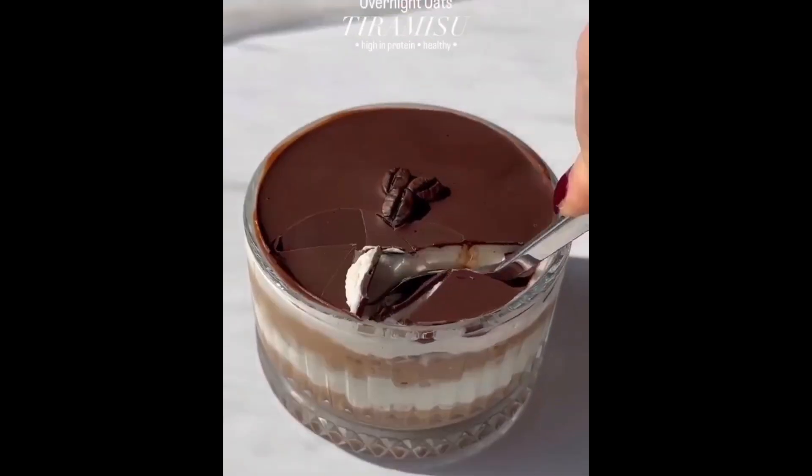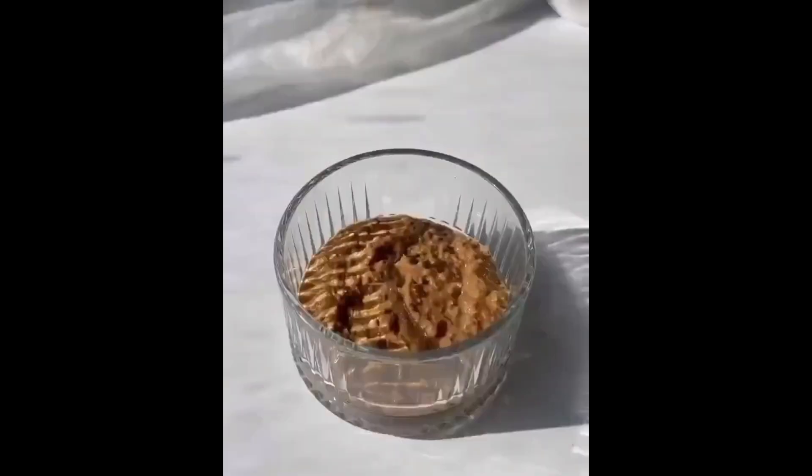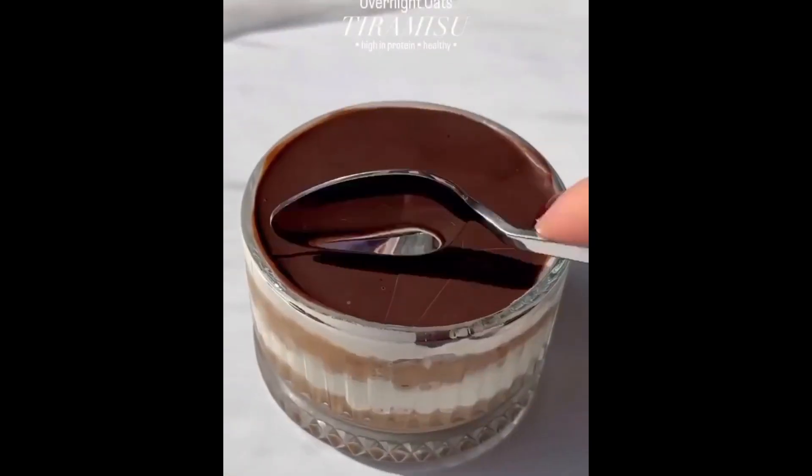In a jar, add half of the oats mixture and flatten with a spoon. Next, add two tablespoons of yogurt and smooth out the layer. Repeat the steps, then finish with melted chocolate on top.